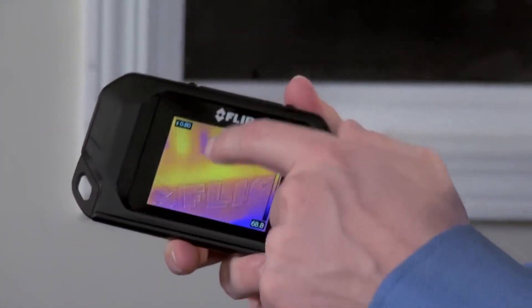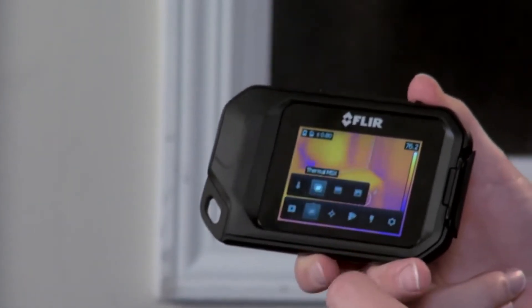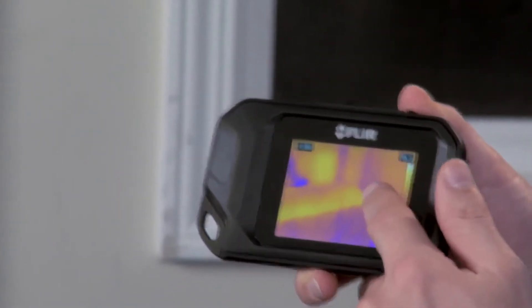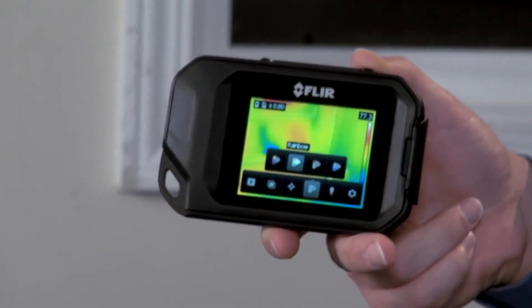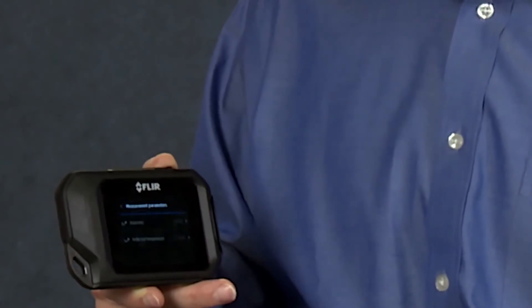To get to the camera's menu, settings, and diagnostic tools, just tap the touch screen like this — and there's the interface. Go here to switch between a thermal image view with or without MSX. Tap here to turn the spot crosshair on or off depending on whether you want to see a temperature measurement. Choose a different color palette, access parameters for emissivity settings, and much more.